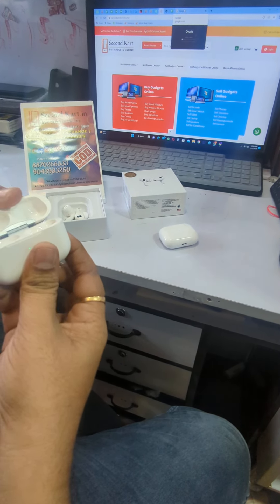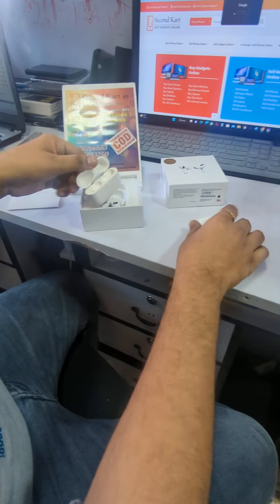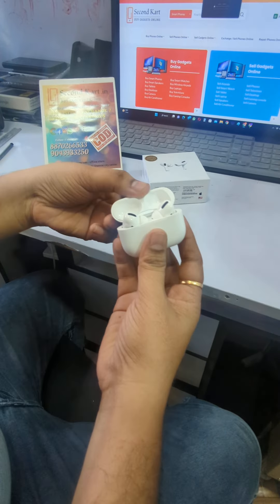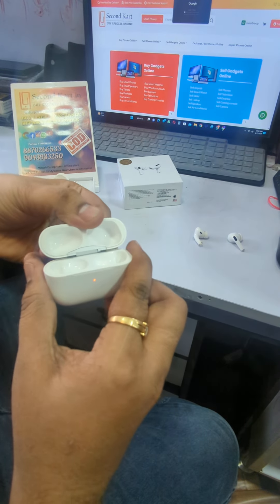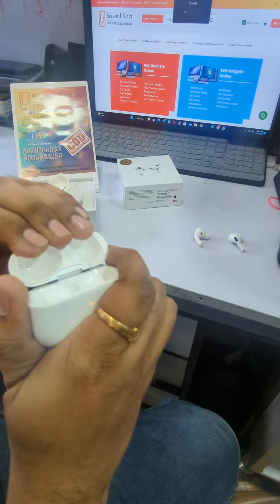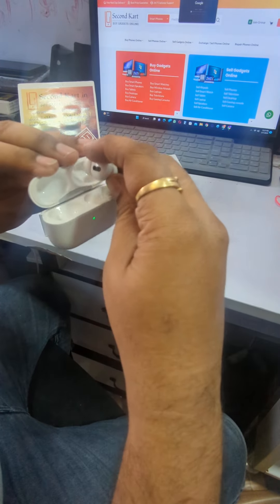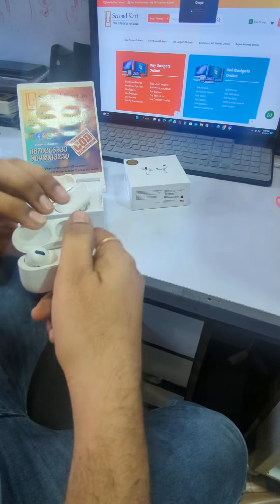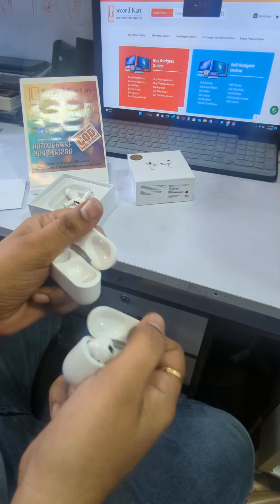If you press this cap on the duplicate, it will be bent. So this is duplicate. If you check with the original, this will not bend much — it will be very strong at the ear inches. So this is the original. Check: duplicate vs original.